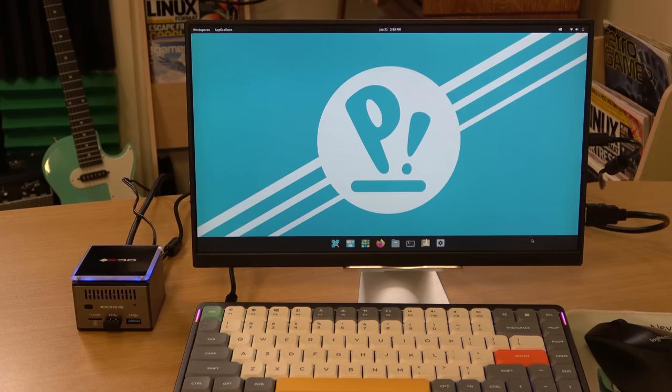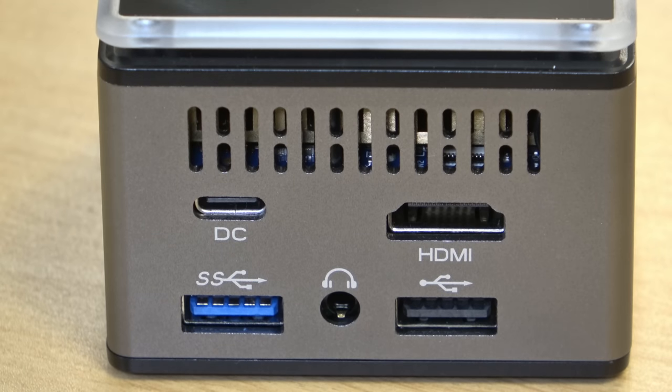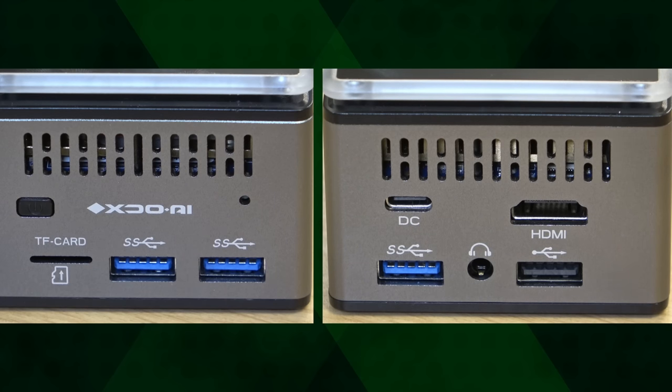The Pico PC has a decent selection of ports, with at least one notable exception. On the front, we have two USB ports as well as a card reader. On the back, we have two more USB ports, a USB-C port for power, a headphone jack, and HDMI out. While the number of ports is decent, the fact that we only have one HDMI port and no physical Ethernet jack is definitely a downside. By comparison, the Raspberry Pi 4 has two HDMI ports and is not missing Ethernet.